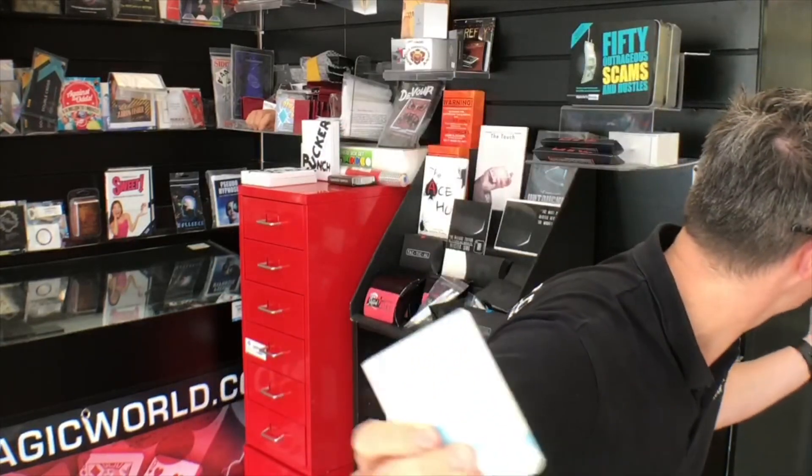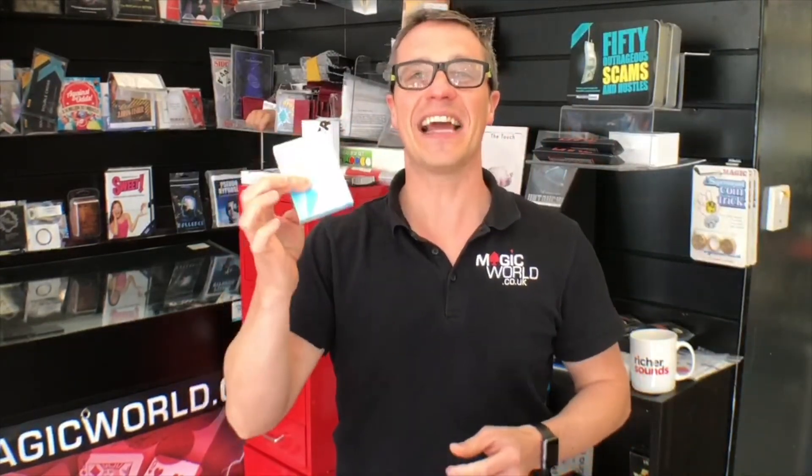Christina says hello on the Facebook live. That is the end of this week's review show. Thank you for watching and we will be back next Tuesday at two with a full proper review show as per usual. Have a great day.